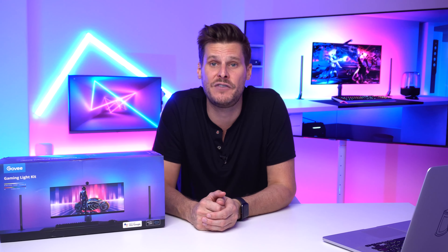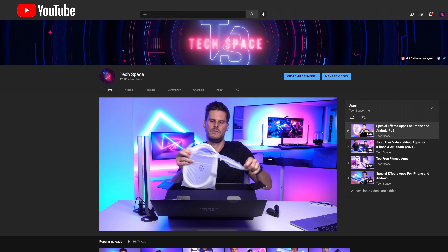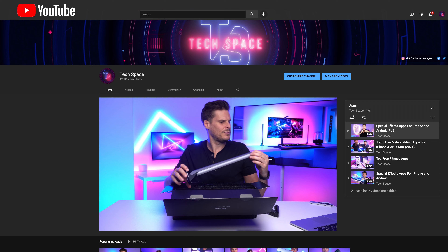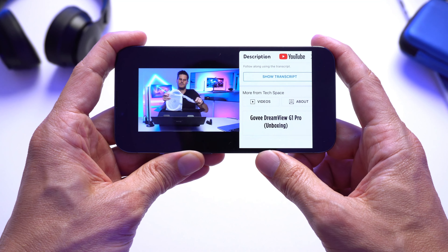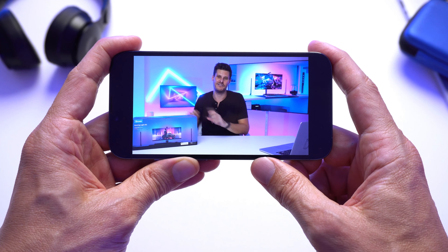I have created another video — it's my full unboxing of the Govee lighting kit, covering everything that comes with it, how each part works, and what you get in the box. If you want to check that out, you can click on the link at the top of your screen now and jump back, or wait till the end cards at the end of this video.